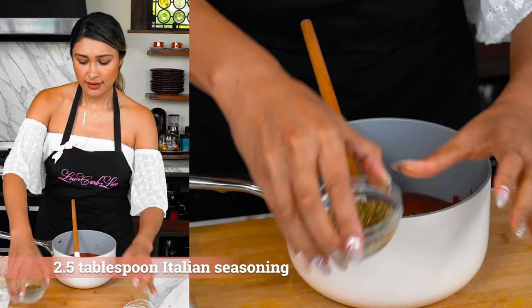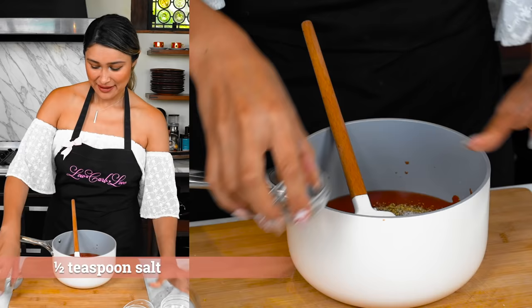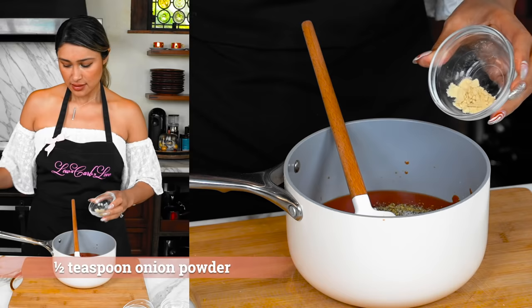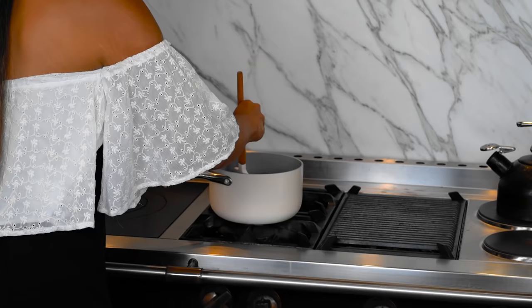You're gonna go hard on the Italian seasoning, guys. I'm telling you, you need it for this recipe. Some salt, crushed black pepper, and last but not least, our onion powder. Now let's just give that a good mix and we are going to transfer this over to the stove where we are going to heat it up and our sauce is gonna come together.